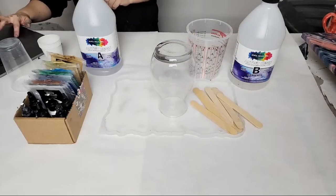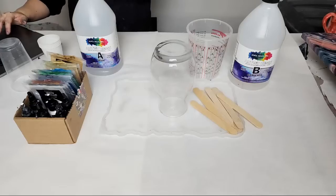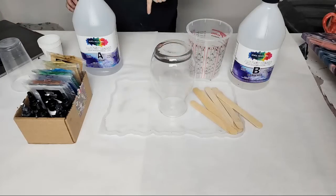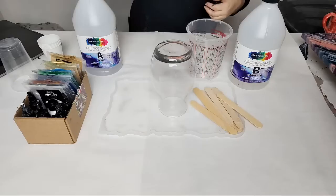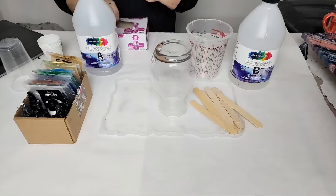Today we are going to do a resin pour on a vase. I'm going to mix up my resin to start. First I'm going to pull up this video on my computer so I can see your chats. Hey Joanne, hey Christine with a K, Rhonda, Kathy, nice to see you again, Linda, Nate — welcome everybody, thank you so much for joining me. Don't forget to hit that thumbs up and also the subscribe button if you haven't done so.